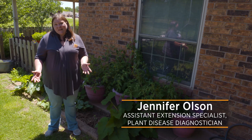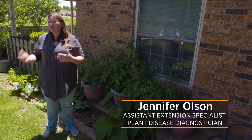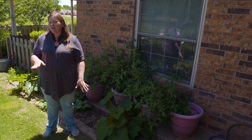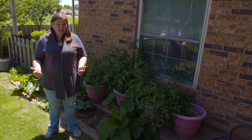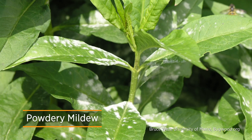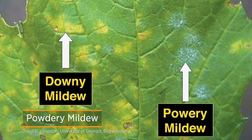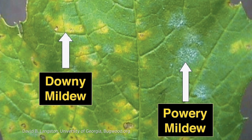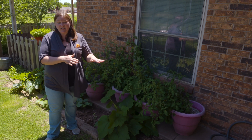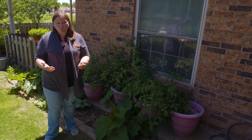One of my biggest problems in my landscape is a disease called powdery mildew, and I see it on lots of different plants. Powdery mildew is a little bit different than some other fungal diseases because you don't need free moisture on the leaves — you can have powdery mildew with just a little bit of humidity in the air. It actually almost becomes more aggressive when the temperatures warm up.